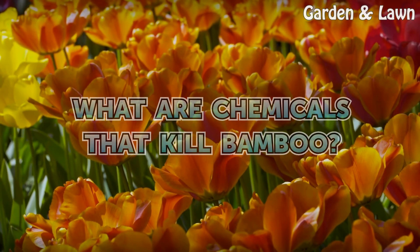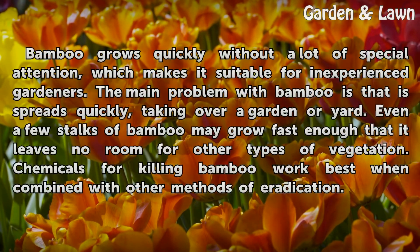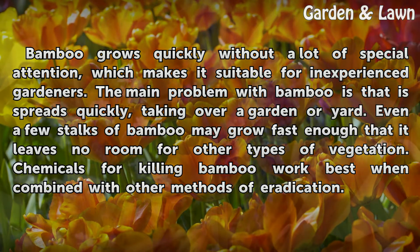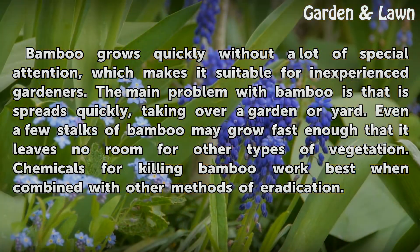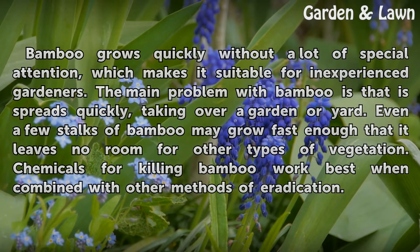What are chemicals that kill bamboo? Bamboo grows quickly without a lot of special attention, which makes it suitable for inexperienced gardeners. The main problem with bamboo is that it spreads quickly, taking over a garden or yard. Even a few stalks may grow fast enough to leave no room for other vegetation. Chemicals for killing bamboo work best when combined with other methods of eradication.